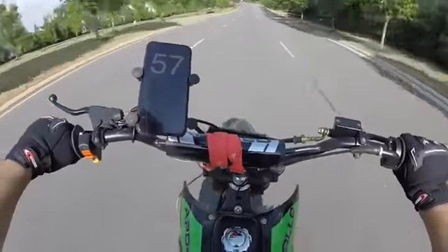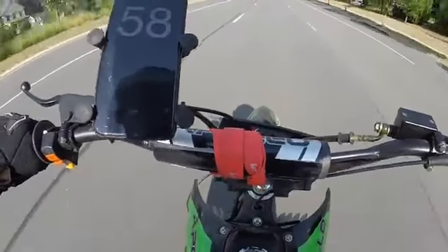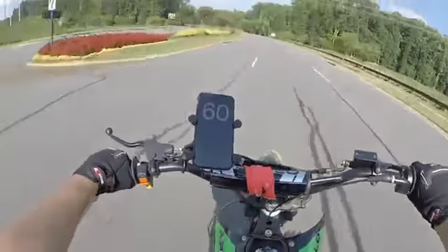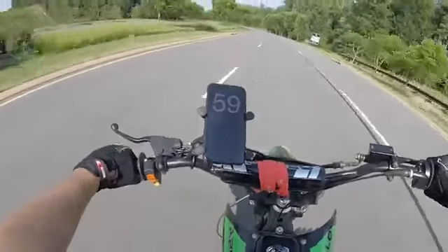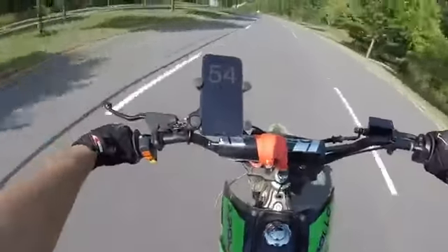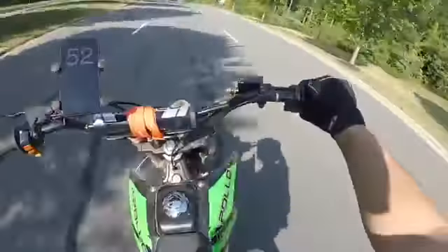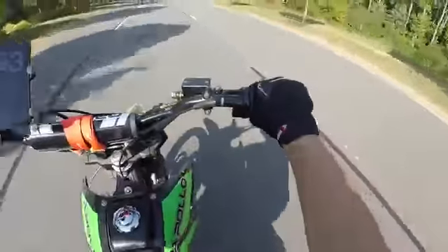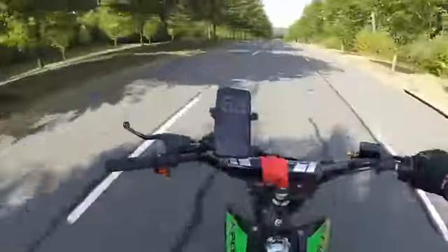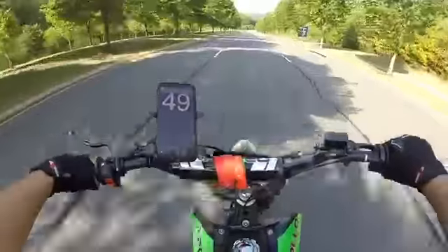We're already going about 56. Almost 60 - okay, so we hit 60 miles per hour top speed, but that was going down a hill. Normally, we're just chilling now but we're going like 52 with ease. I'm not full throttle, but I still have a lot more room for the throttle. On the top speed we hit 60 miles per hour, which is not bad at all for this bike.